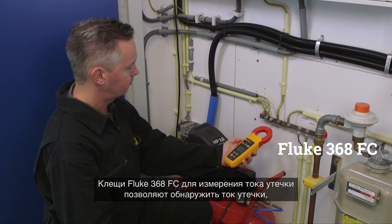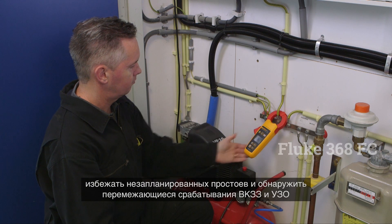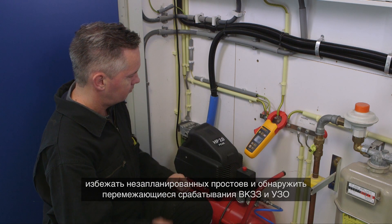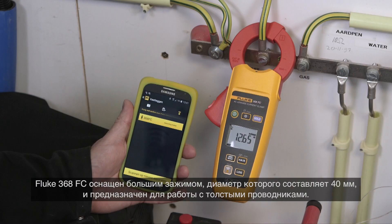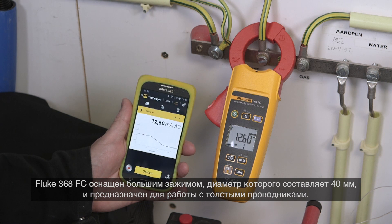The Fluke 368 FC leakage current clamp helps to detect leakage current, prevent unplanned downtime, and identify intermittent GFCI and RCD trips, all without taking equipment offline. The Fluke 368 FC has a large 40 mm diameter jaw for work with large conductors.